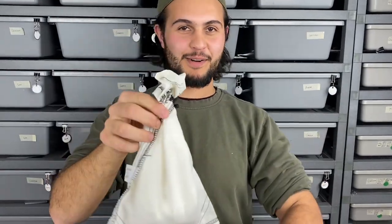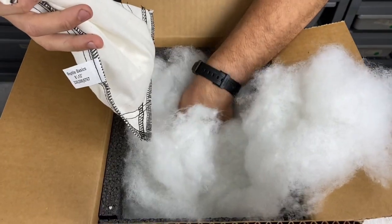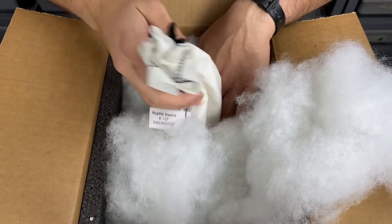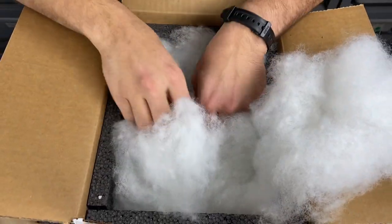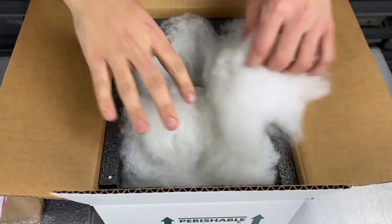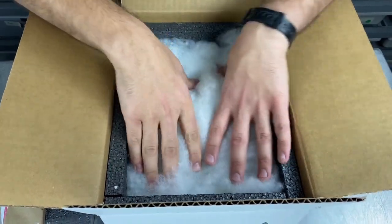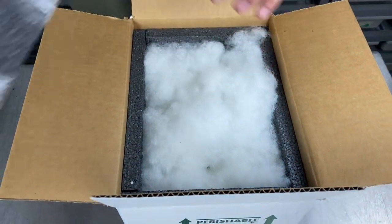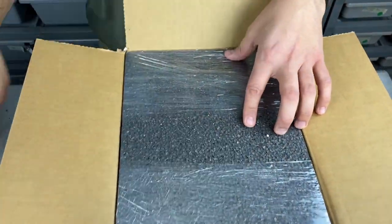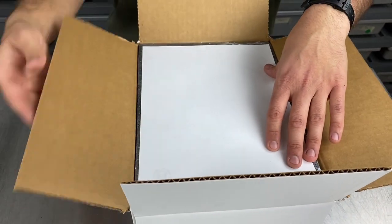That snake is ready to go inside the box. We uncover some of the packing material and make sure there's still a nice layer on the bottom, placing him as low as possible to make sure he's not directly touching the heat pack. Once he's tucked in there, we fill the polyfill back in and place the lid face down on top. The last thing is putting the invoice on top and sealing it up.